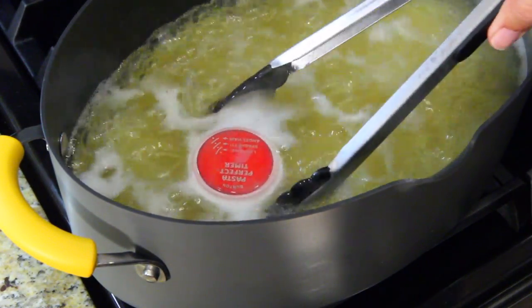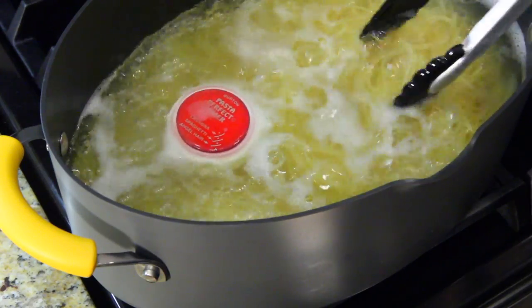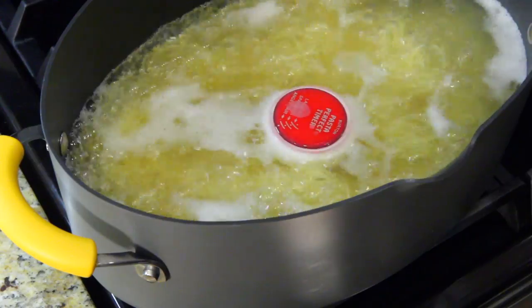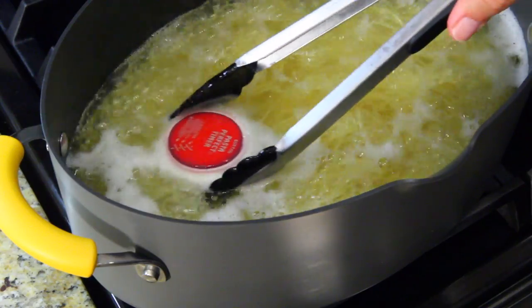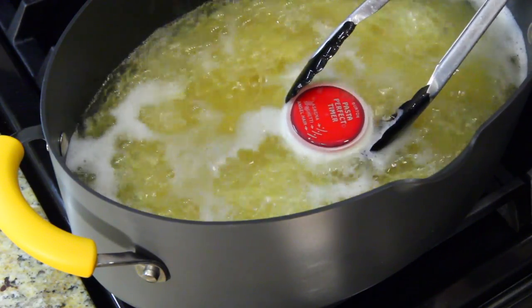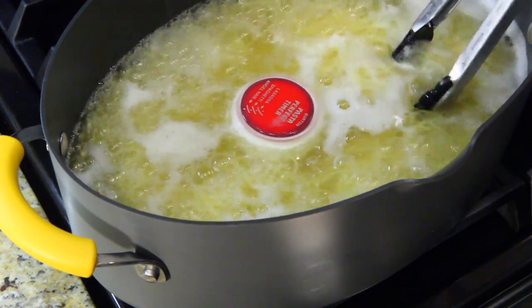Starting to see some color change. I think I would have pulled it out by now, but who knows — we're getting there. See the black line? Oh my gosh. I'm almost positive I think this pasta is done already. But we're not at the black, we're not at the angel hair line yet. It's still not at the angel hair line, and I know this is done.